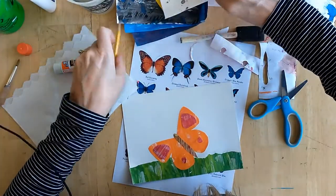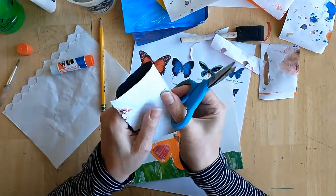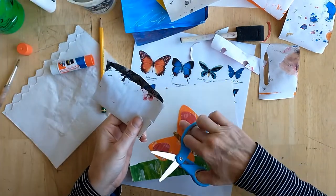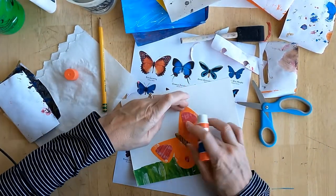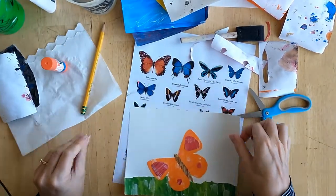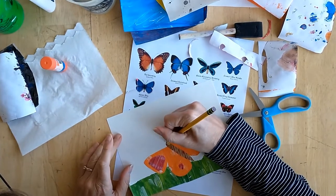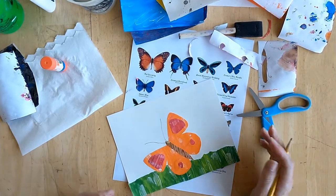You might want to consider adding some antenna. Remember if you're doing two, fold the paper so you can easily have two at once. Actually, for really thin lines you could do this with a Sharpie if you wanted to. I'm going to draw with just a pencil like this. You'll see that Eric Carle does that with some of his work.